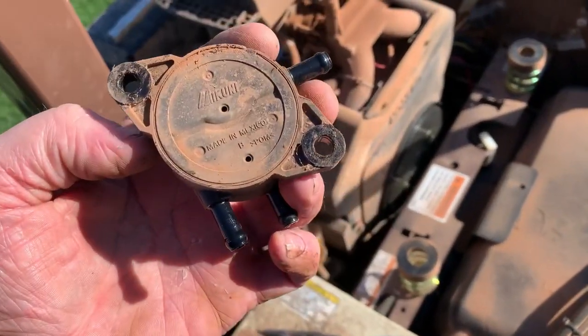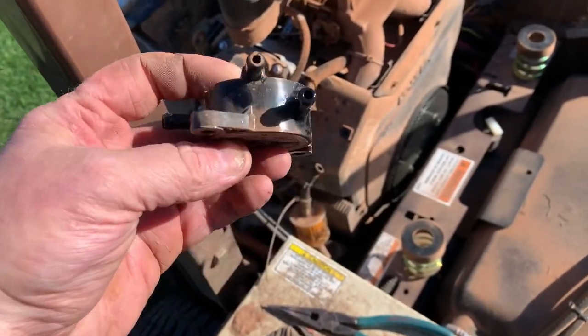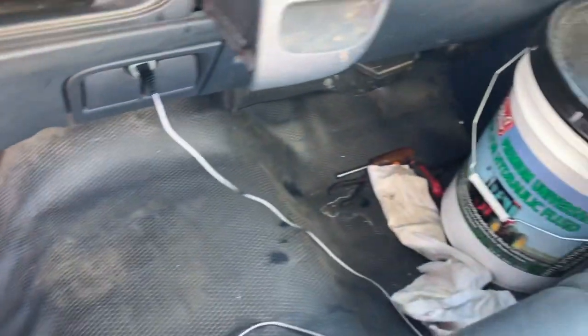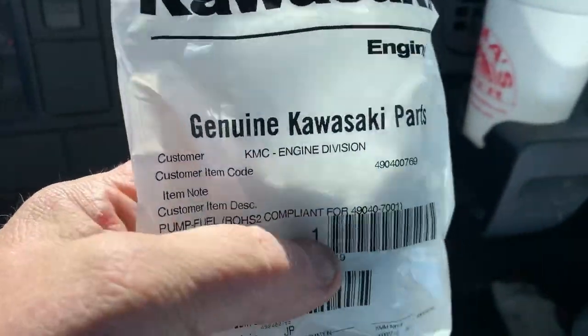I don't have one of these on the truck, so I'm going to have to go get one. But I'm pretty sure this is going to be the problem. Alrighty guys, we got a new fuel filter and a new fuel pump.